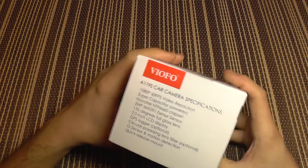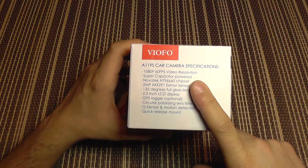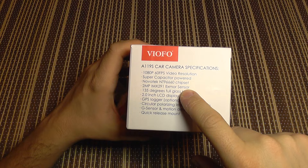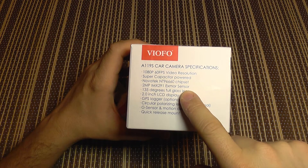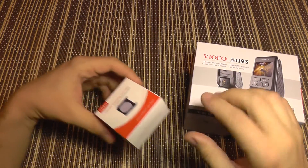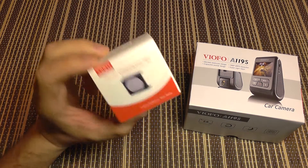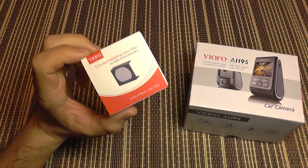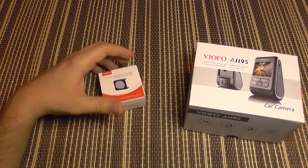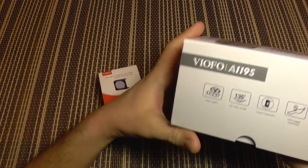It features everything you want in a dash camera. It has a super capacitor instead of a lithium battery, a new sensor that is very effective in low light, an optional GPS logger, and an optional circular polarization filter specially made for it. This will highly improve image quality by eliminating all the glare from your windshield.